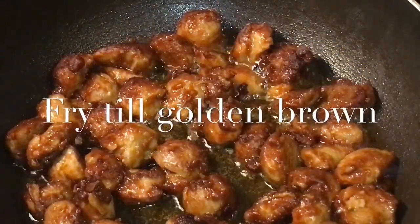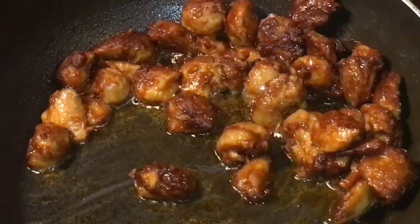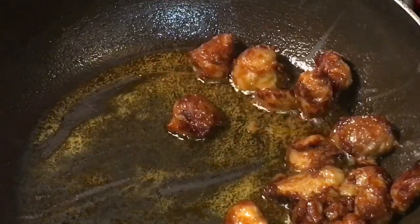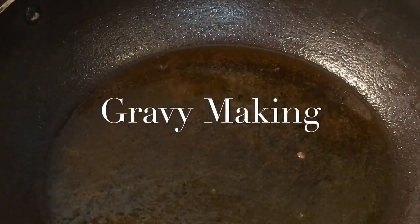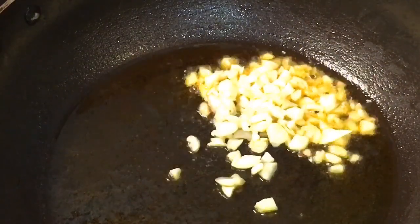We're going to take them out now. In the same oil, put chopped garlic or chopped lasun.